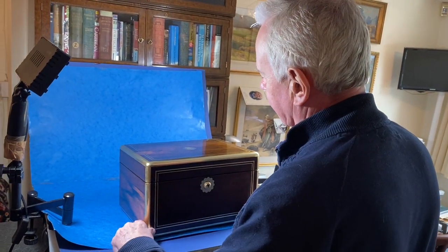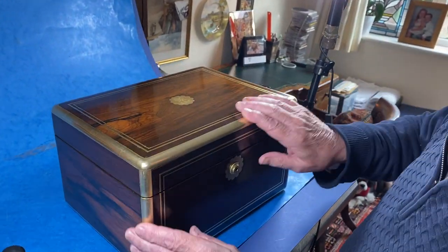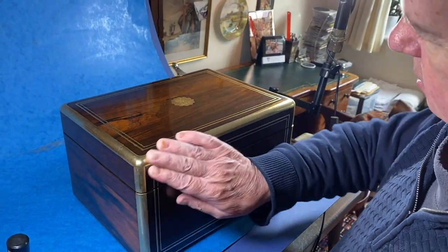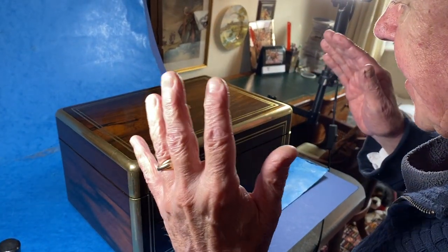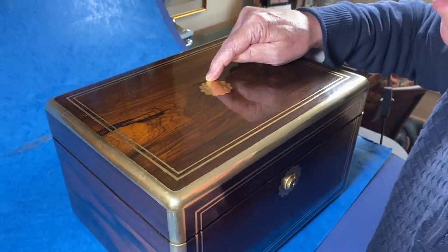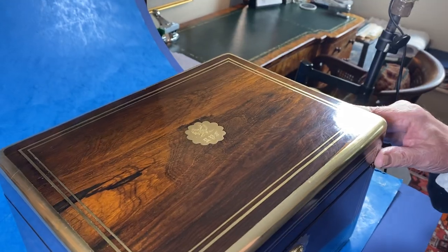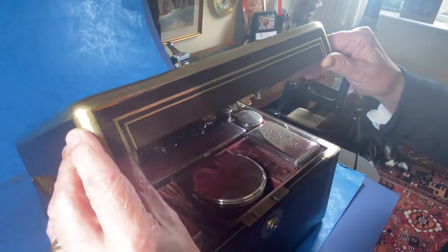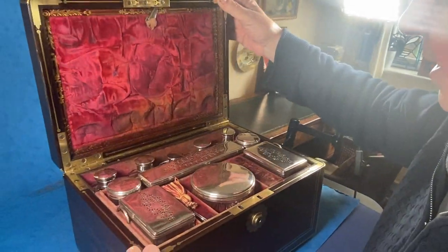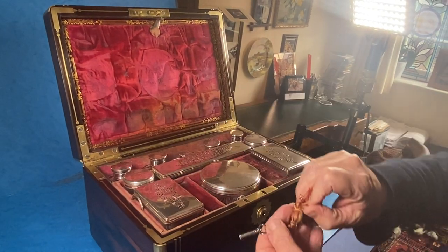Our next box is this wonderful rosewood brass-bound, brass-inlaid box — the brass is gorgeous on this. You've got a family crest on the escutcheon at the top there with the initials of whoever it would have belonged to. When you open it up, it's got its original interior.